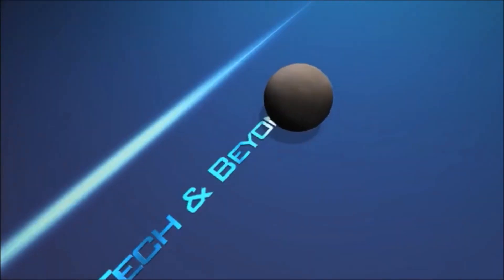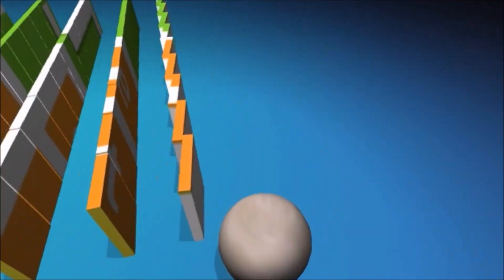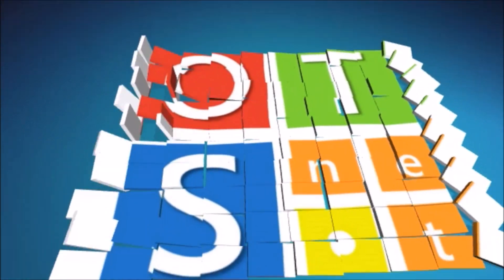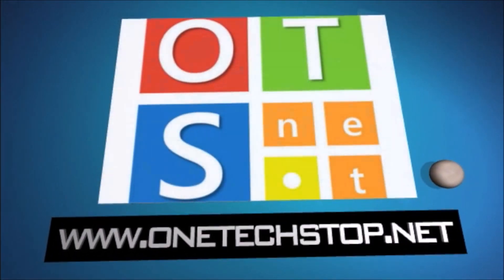Hi everyone, Lenny Barnes from One Tech Stop, and I'm here to demonstrate Windows Hello on the new Lumia 950. Basically all it does is recognize your eyes and it should open up the device.